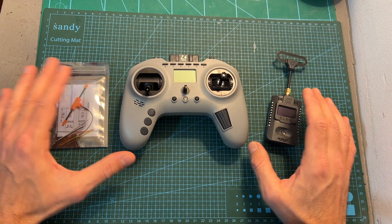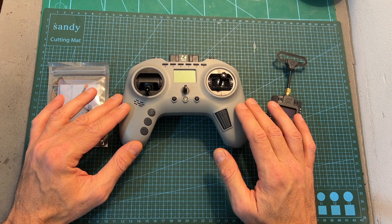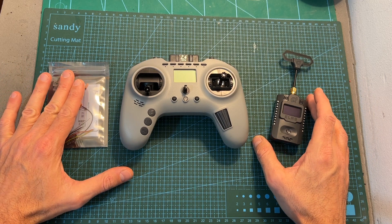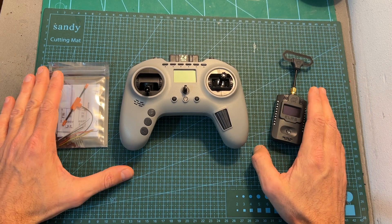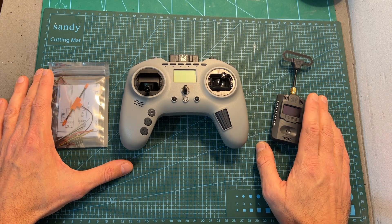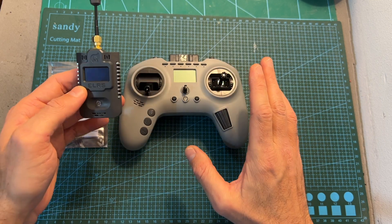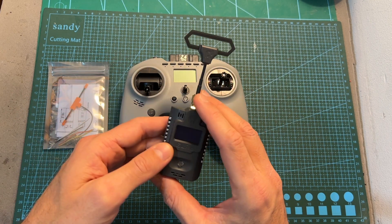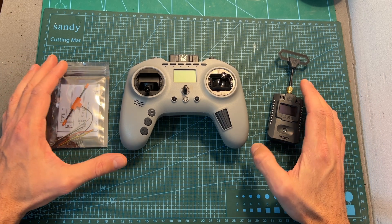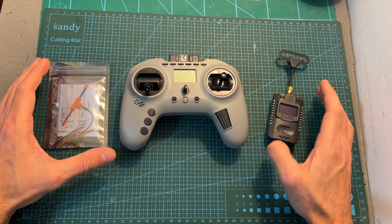As for the available options, the T-Pro is available either on its own, or bundled with the new Jumper ExpressLRS radio transmitter and receiver. I'm going to feature those two in a separate video, so stay tuned. The price difference between the standalone radio controller and the combo is very small, so it makes more sense to get the entire combo, especially if you don't already have an ExpressLRS radio transmitter.